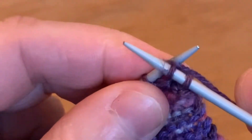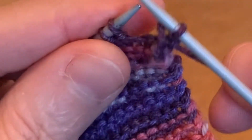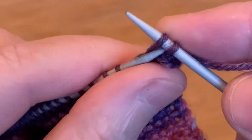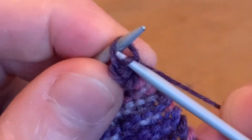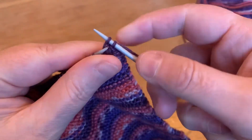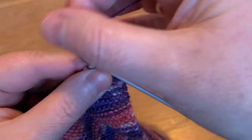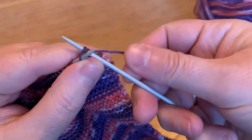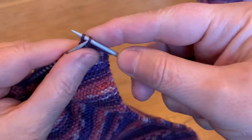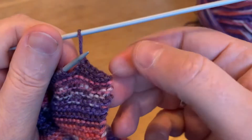You're going to knit that, and then go and get it and pass it over. It's really that simple. Knit and pass, knit and pass, and you end up with a nice straight edge like that.